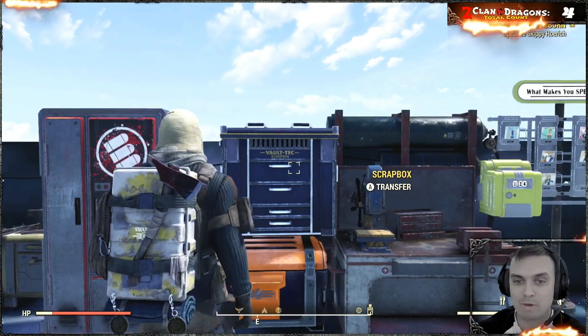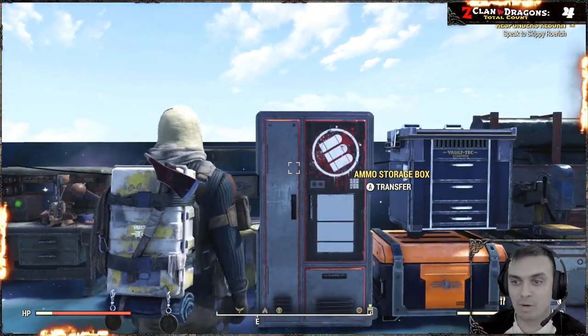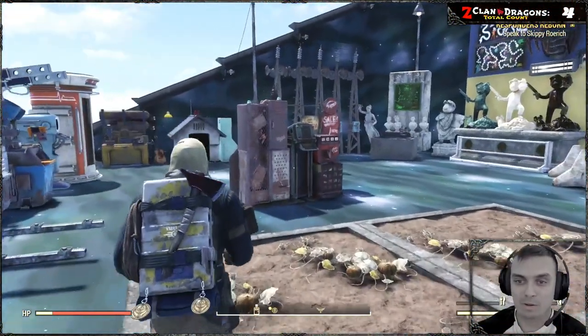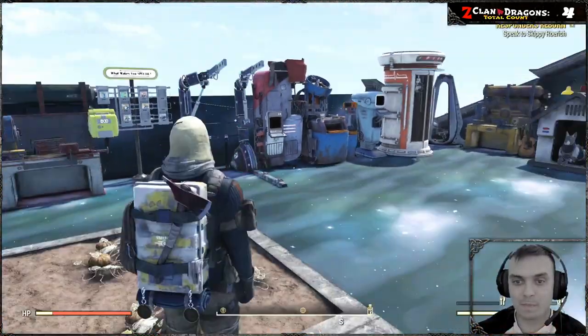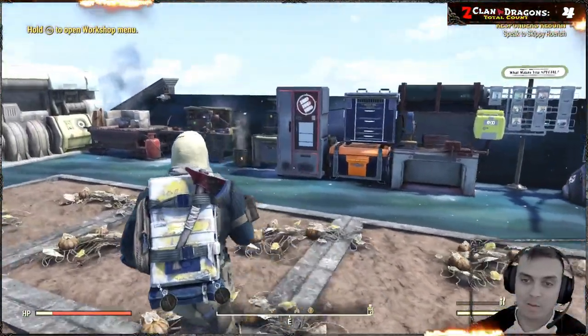Which basically means this thing doesn't work for the junk either. Bethesda, it would be a really good addition if you made the scrap box and the ammo storage box allow us to sell from vending machines — that would be really nice. What do you think?